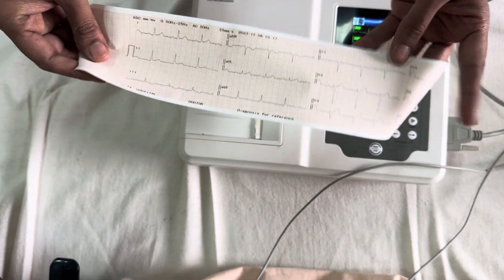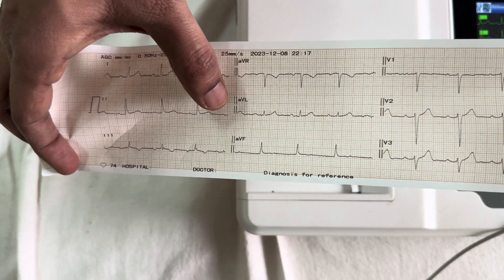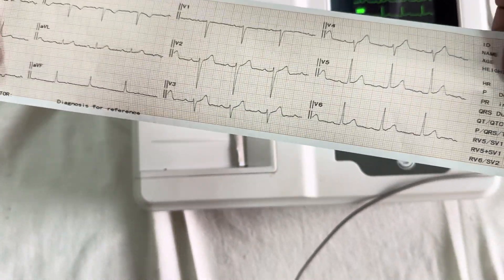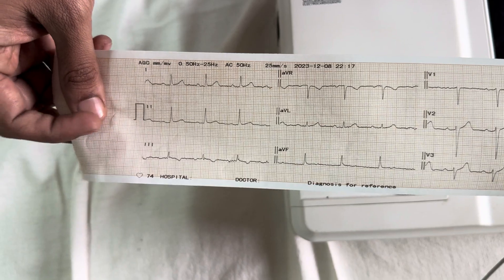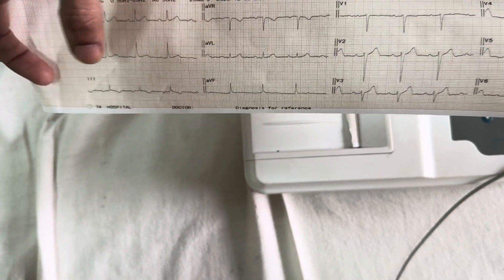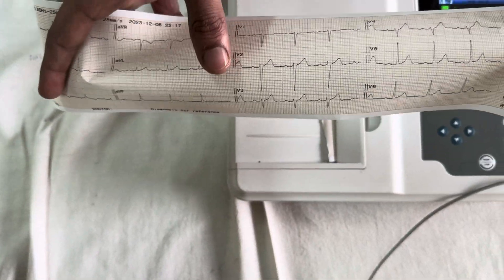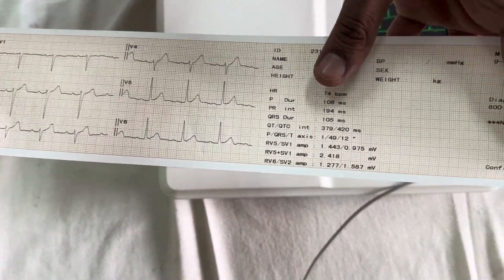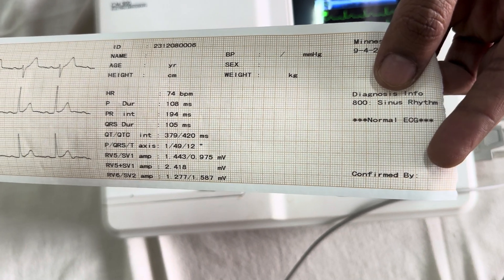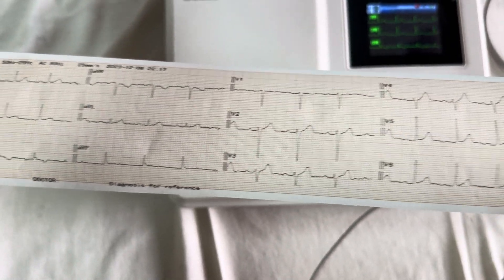What you get on the printout: you have to identify the 12 leads — limb leads 1, 2, 3, then augmented limb leads AVR, AVL, and AVF, then 6 chest leads V1, V2, V3, V4, V5, V6. In each of the leads, at least three cardiac cycles showing the PQRST complexes should be recorded — minimum three cardiac cycles in all leads: 1, 2, 3, AVR, AVL, AVF, V1 through V6. Finally, heart rate and other intervals are recorded and the diagnosis is given — it is a sinus rhythm, which is a normal ECG. So this is how you record the normal electrocardiogram. Thank you.